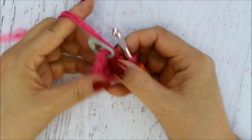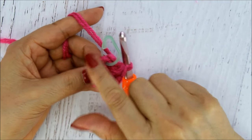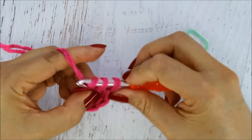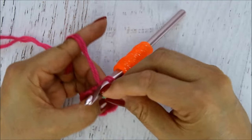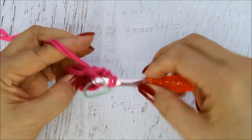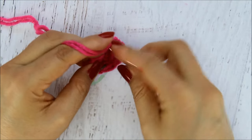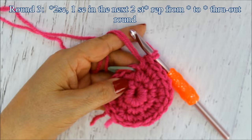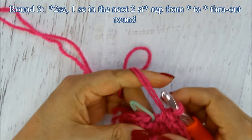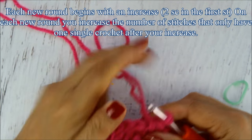On round two, I'm going to do an increase in every stitch — meaning two single crochets in every stitch. You could do this in half double crochets or double crochets if you want to make it bigger. I'm going to end up with twelve single crochets. I'll put my stitch marker in the first stitch and then do two single crochets in every stitch all the way around.